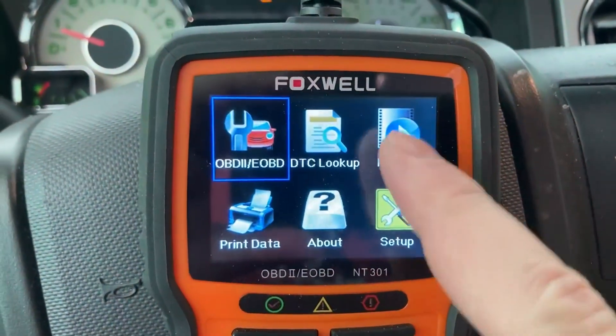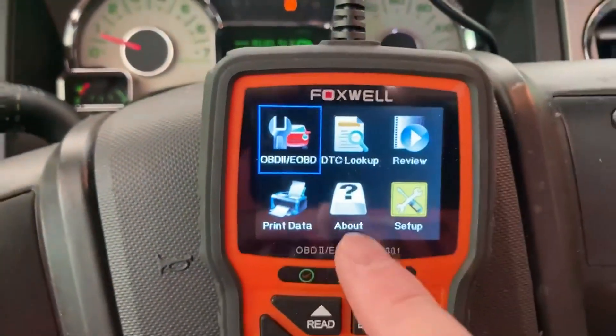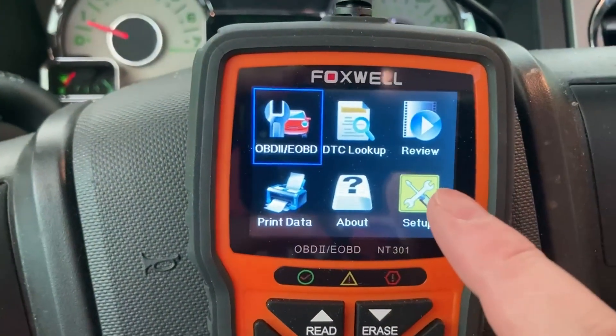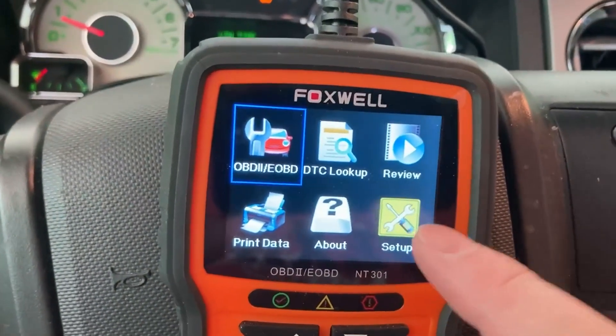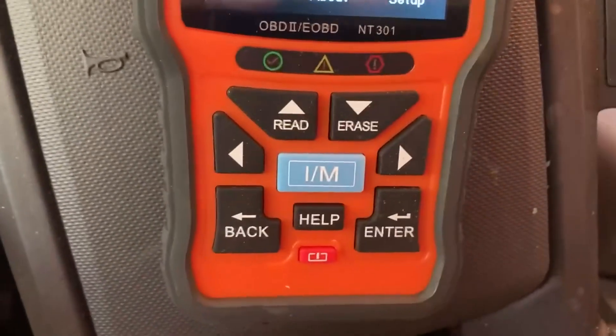You can go back and review. You can also print this data if you need to. This tells you about the scanner itself and the last time it was probably updated. And then setup lets you turn things on and off like the beeps when you press the button, and put in the metric units — whether you're going to do metric or standard US stuff, miles and things like that.